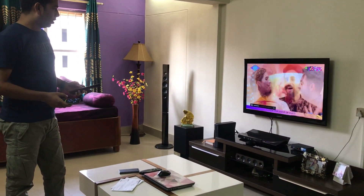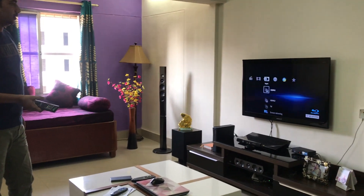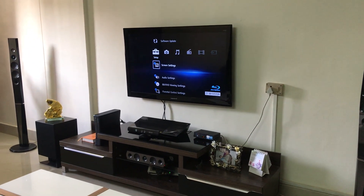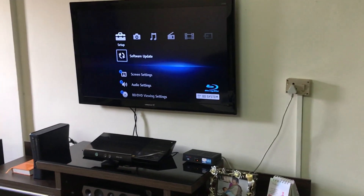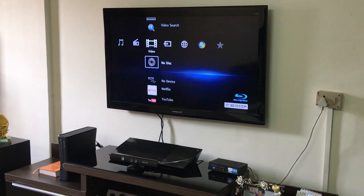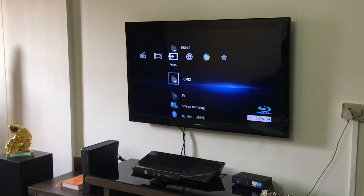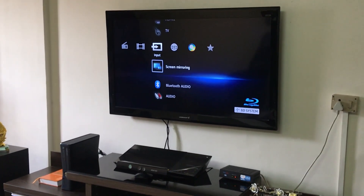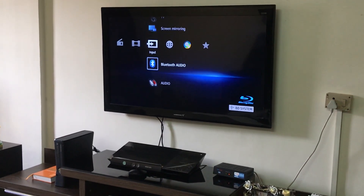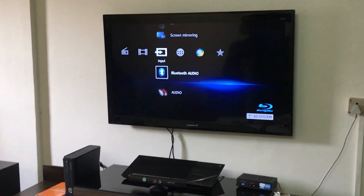Going to the various options available with this system — let me go to the home menu. You have all the options: the first option has all your settings like screen setting, audio setting, and if you have a software update you can check it here. Then all the inputs — video, music — and here is where you select your input devices: HDMI 1, HDMI 2, TV, screen mirroring. Screen mirroring isn't working well with my OnePlus phone, but Bluetooth audio is quite nice — when you connect your phone via Bluetooth you can play music and the volume and quality are good.